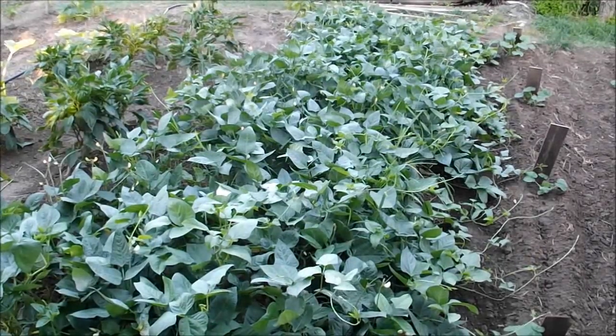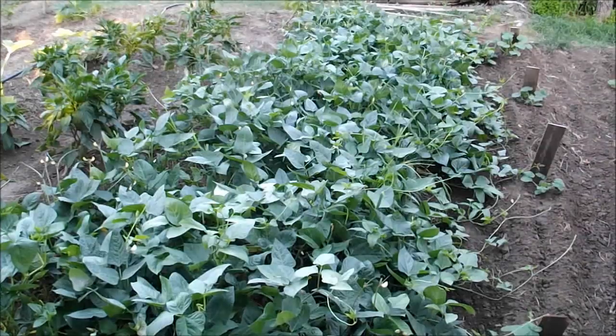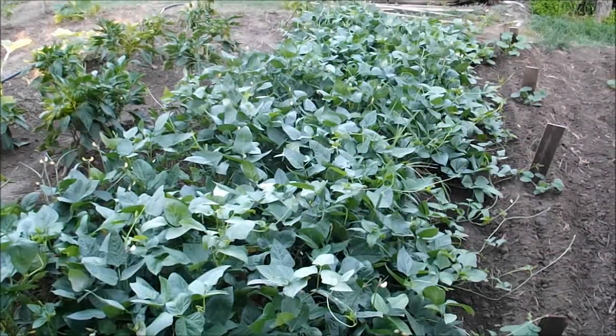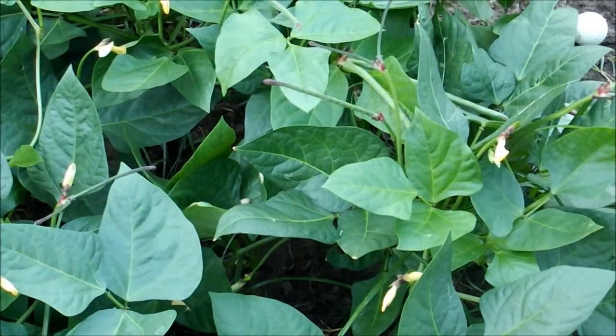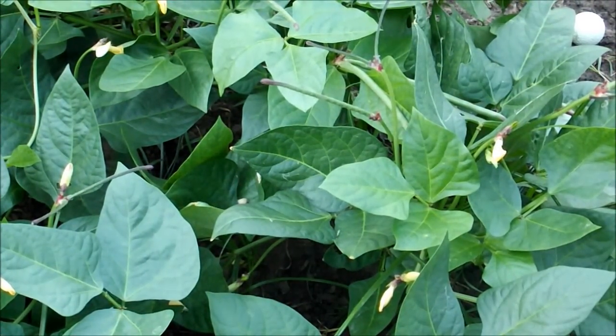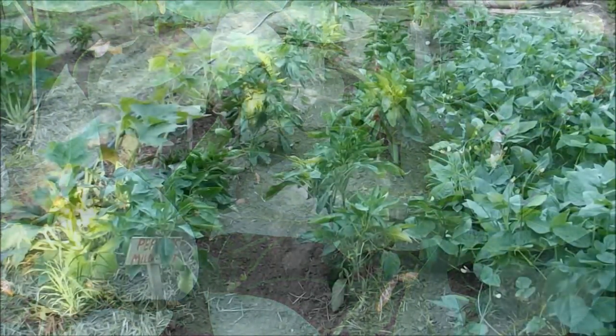Next I've got a couple of rows here of purple hull peas. I planted these back around June 1st, maybe just a little bit earlier than that. There are some little peas coming up right there.